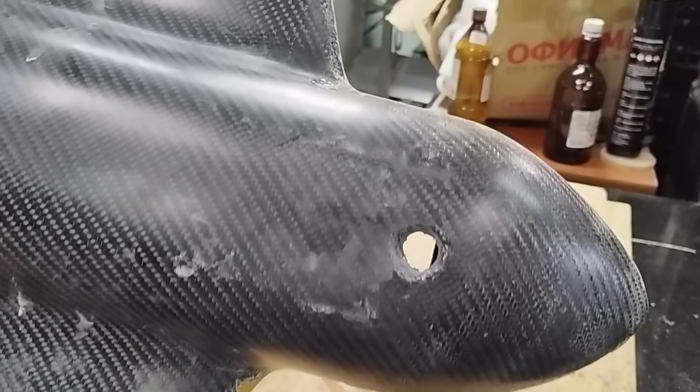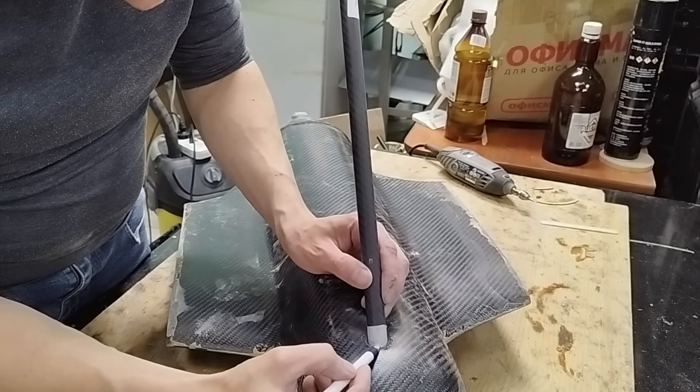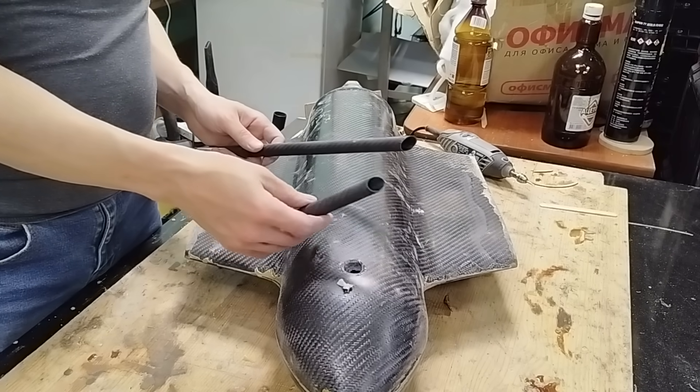I made an opening in the bottom of the fuselage. A tube will be glued into this opening — it will be used to attach the drone to the launch mechanism.